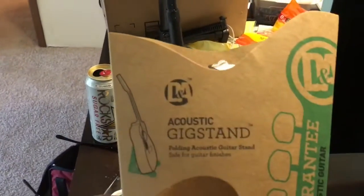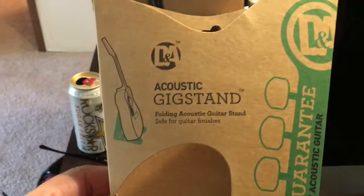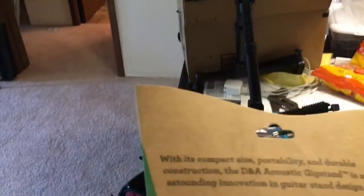The first stand is the DNA Acoustic Gig Stand, which comes with a lifetime guarantee and works with any guitar. I got guitars, but I got these specifically to test as stands for carrying my 27-inch iMac around. You could potentially use these with newer iMacs too, if you're able to remove the stand.